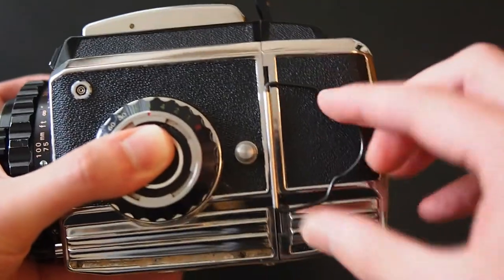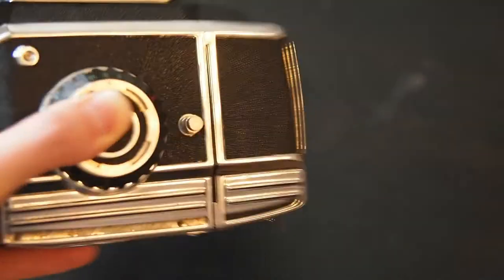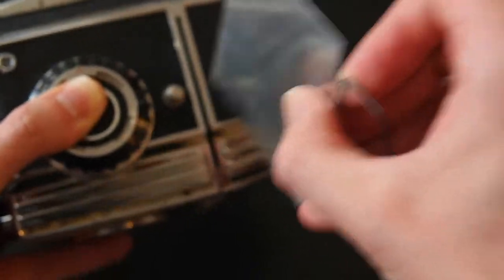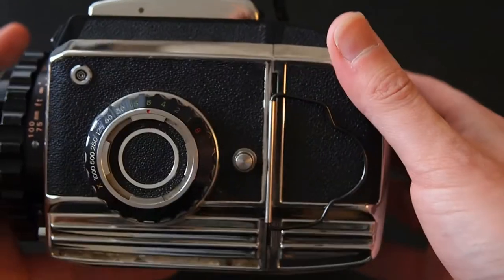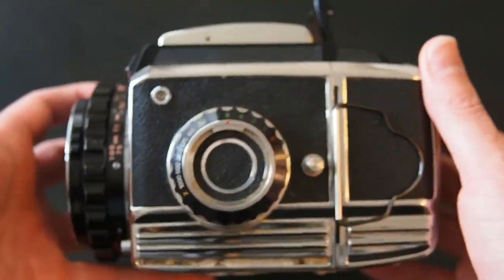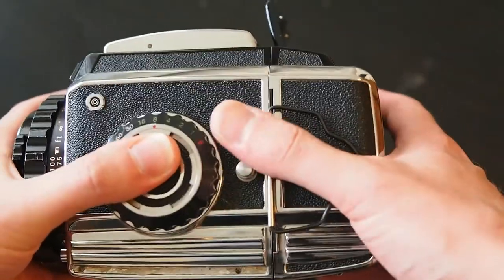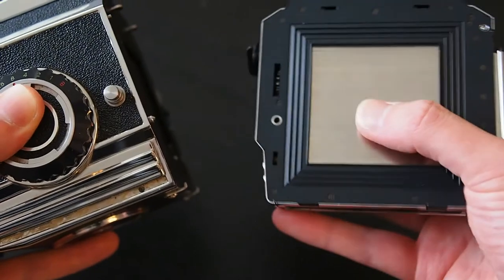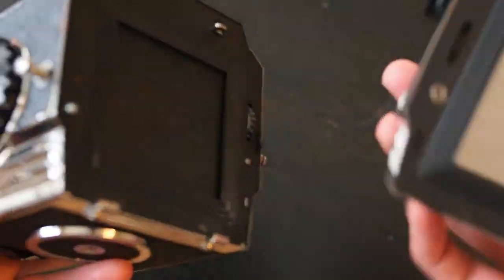The other bit on this side is the dark slide. Essentially this slides in here to stop your film being exposed — you can't take a picture with the dark slide in. You have to remove it in order to take a picture; the mechanism will not work with it in there. Which is a really good thing — you don't want to take pictures accidentally in your bag. To take it off, you push the dark slide in, and it just slides out — that will be where the film is exposed to the shutter.